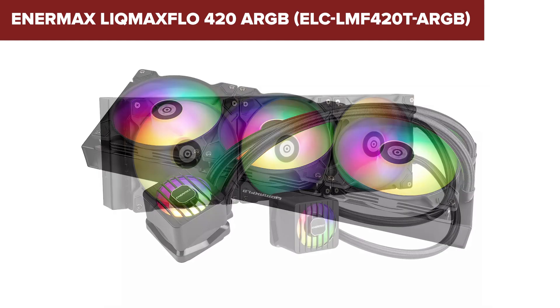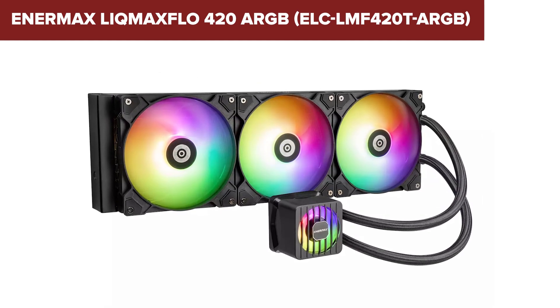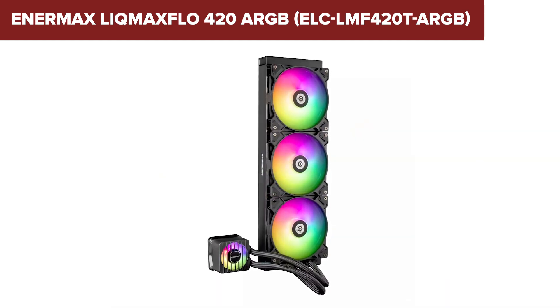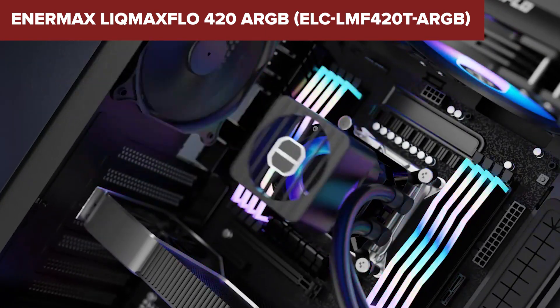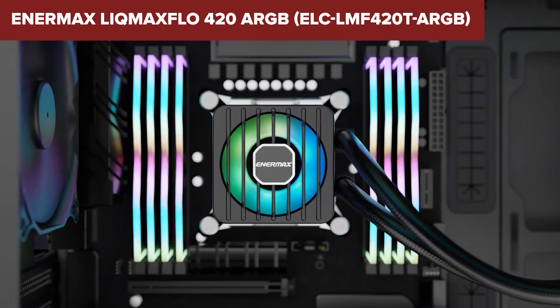One notable downside is its size, which might not fit in smaller cases. Additionally, the RGB lighting, while visually appealing, may require additional software for full customization, which can be a hassle for some users. Installation can also be slightly complex due to the large radiator and multiple fan setup.